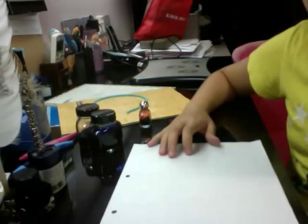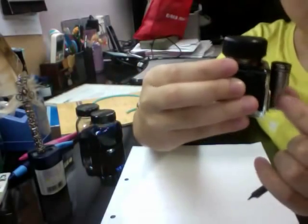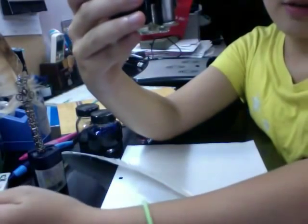I'm going to write with each of them so that you can see how each one writes. The first one is going to be the white one. This ink bottle is really cool — it has a holder next to it so you can put your pens. It's actually originally for this one.